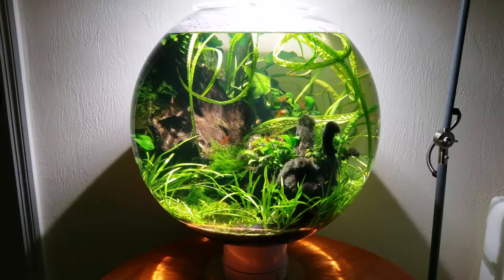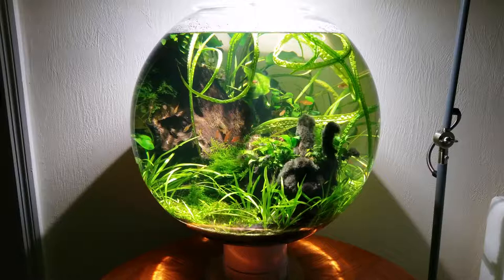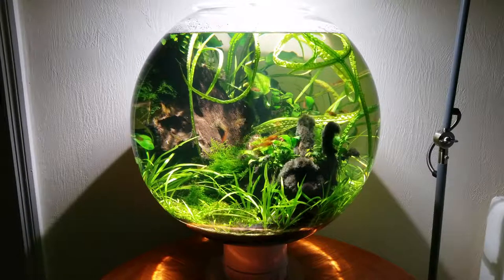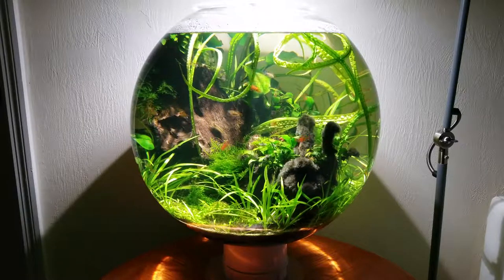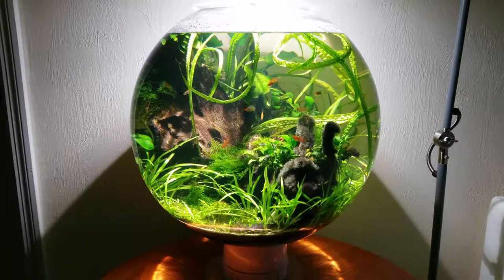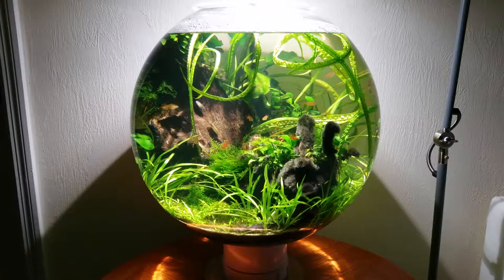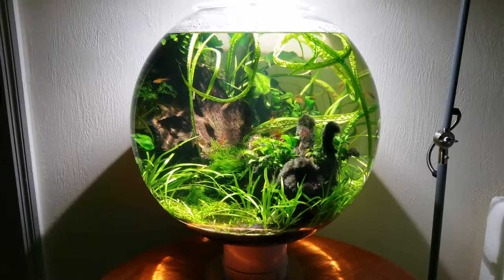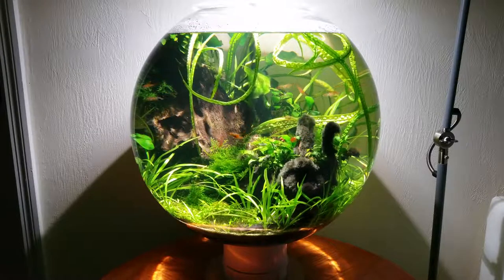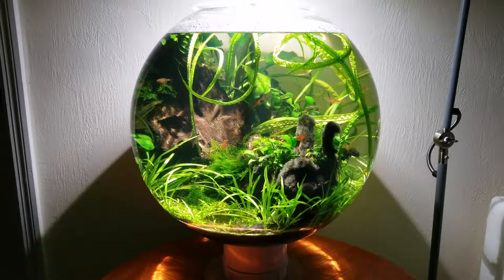The only downside is that it scratches very easily, so you need to be paranoid about getting grains of sand in the sponges and towels that you use for cleaning. I keep a dedicated soft cloth just for this purpose. I also use a felt furniture slider called a super slider to clean tough green spot algae from the inside surface. Whatever you use to scrub the bowl, do so in an invisible area first, and by all means exercise caution when using metal plant trimming tools which can easily nick the surface. If you do damage the exterior, you might want to check out the video on acrylic repair linked in the description.